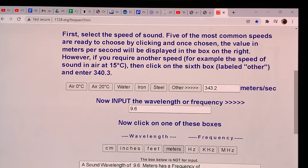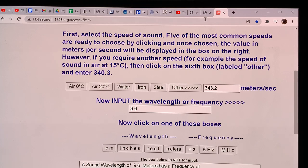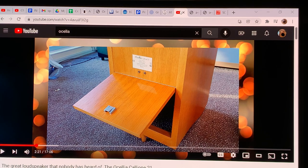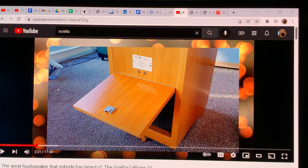If your room is shorter, the tuning frequency has to go higher. That's where the tuning adjustment at the back of the speaker comes in. If you have a smaller room, you need to open it up more — the smaller the room, the more you open it to tune higher and higher. This keeps the energy of the loudspeaker in the frequency range your room can actually support.